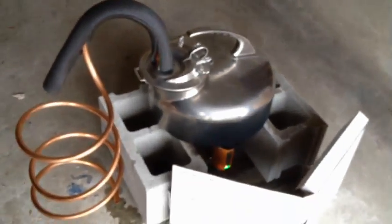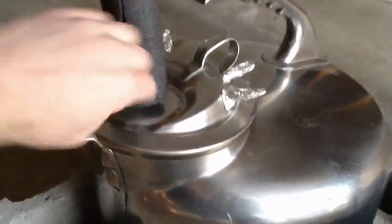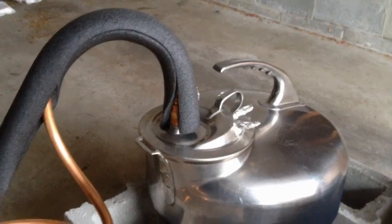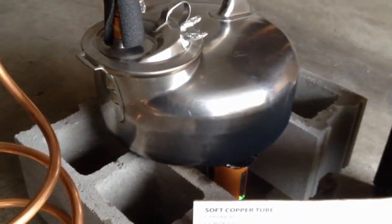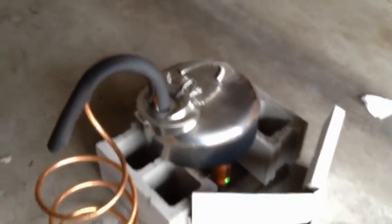Not much coming out of there, but there is some. I put a little bit of insulation over this part of the tube because I think it was getting too cold and condensing back into the pot. So it's not perfect — I have a long ways to go — but I just wanted to see how a first try would go.